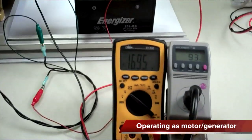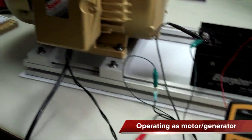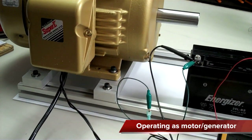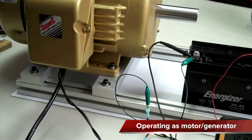Someone said, "I bet it won't do that if you connect a resistive load to it." Well, let's give that a shot and see what happens.